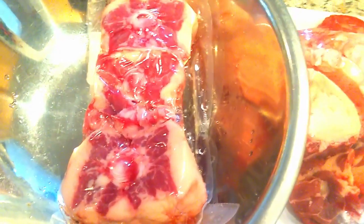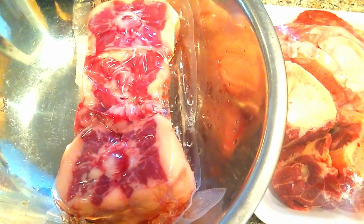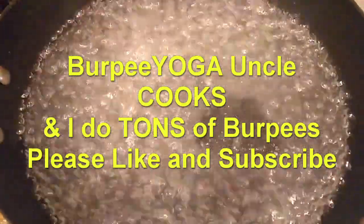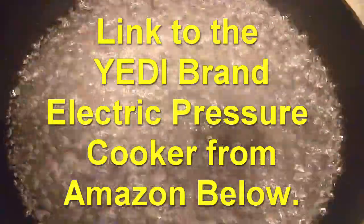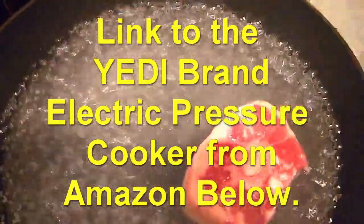The first thing I'm gonna do is put it in hot water and get rid of all the junk by boiling it — just getting all the impurities out. I got the water boiling. By the way, I'm your Uncle Burpee Yoga, I'm from Hawaii originally. I just know how to do burpees and I love to eat and cook. Also, this whole recipe is gonna be done in a pressure pot because if you do it the regular way it takes forever. It comes out just as good — fast and efficient.